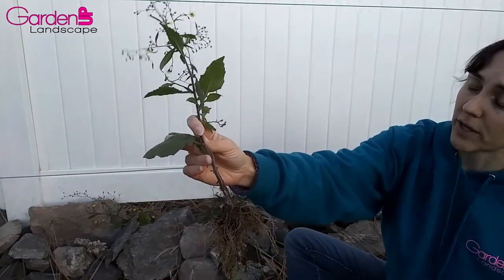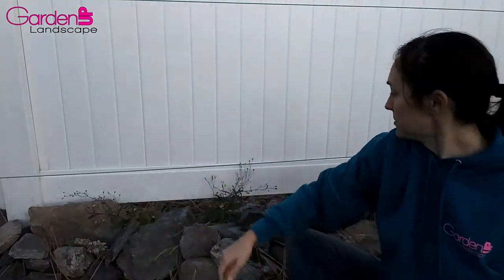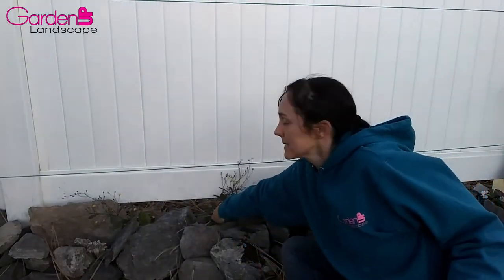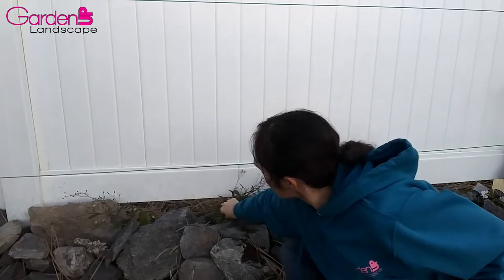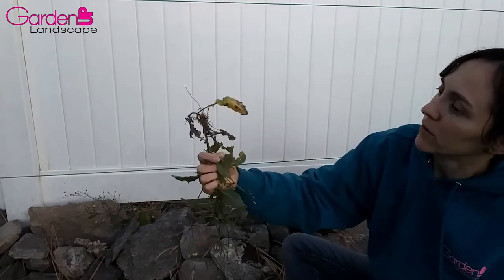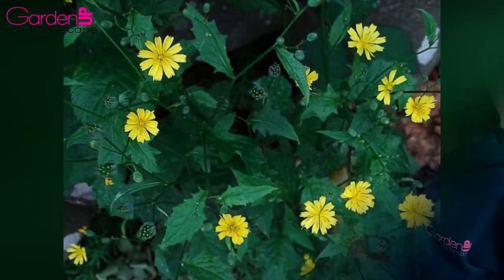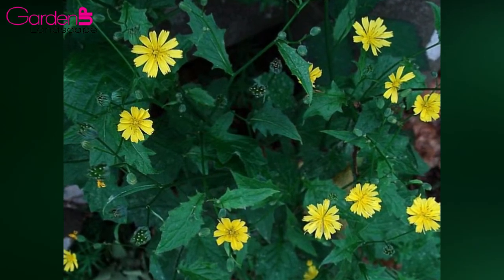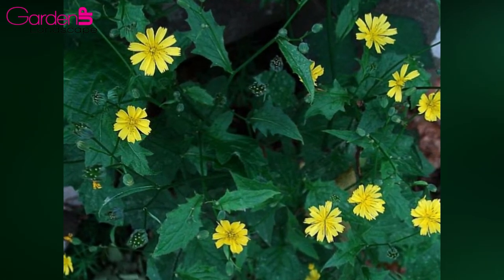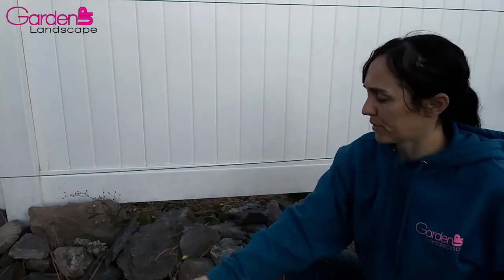The stems do break really easily, so you'll want to grab right at the base when you pull. Grab it as far down as you can get and pull slowly, and you'll get pretty much all the roots. Nipplewort is an annual herb with leafy stems. It varies in height from about a foot and can go up to three feet, but usually it's about a foot and a half high.